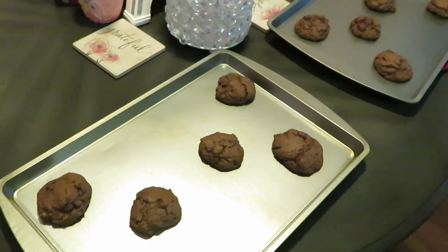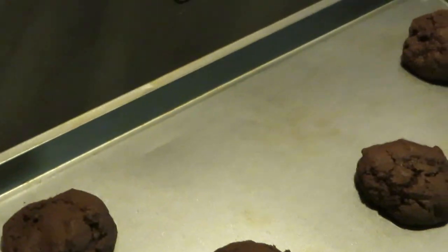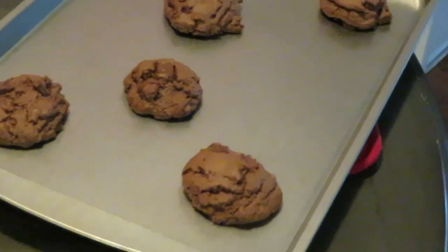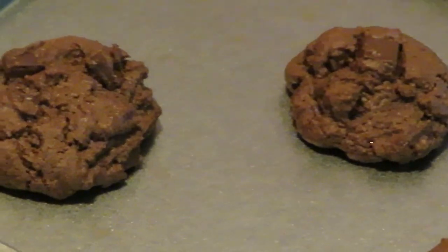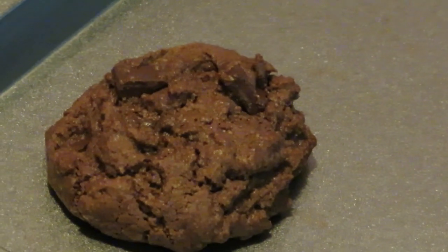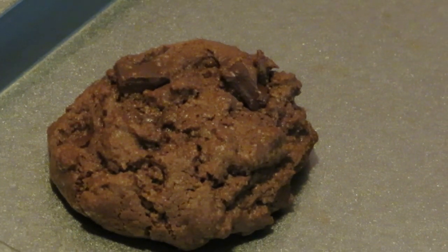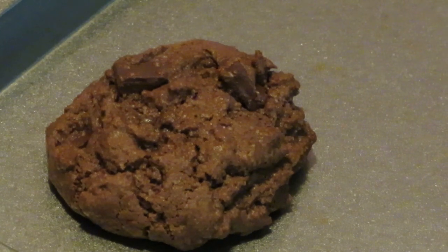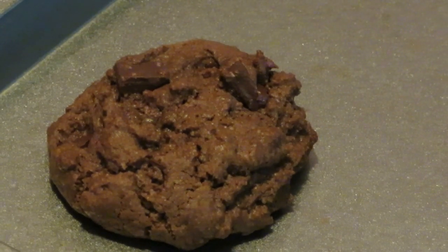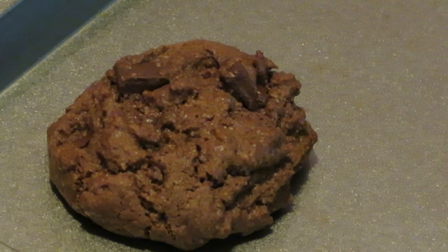Okay guys, it is the grand finale on our cookies — the chocolate chunk cookies! Oh, they turned out really nice. I ended up cooking them for 13 minutes and that was perfect. Quick and easy cookies for the family, for yourself. This is Arika Misha — thank you so much for watching. Don't forget to like, comment, share, and subscribe, and follow me on all my social media. Knowledge is power. Thanks guys, bye!